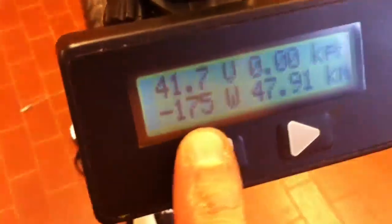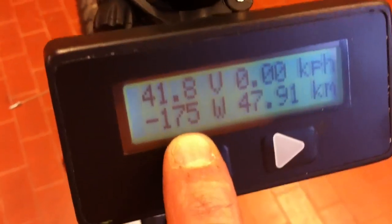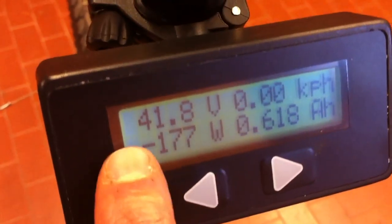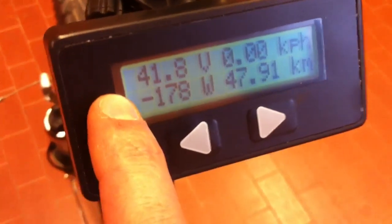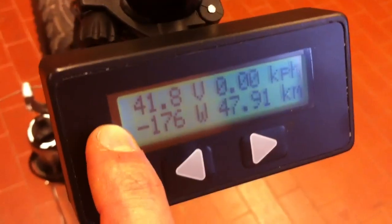Back to the cycle analyst — here we can see 175 and 78 watts. The minus sign before this number indicates that the battery is charging.